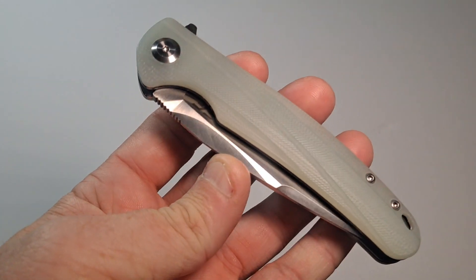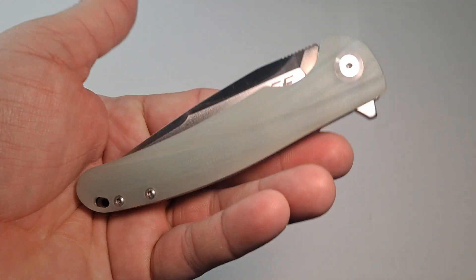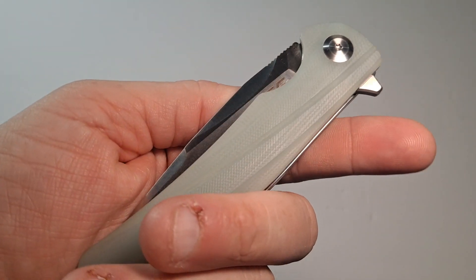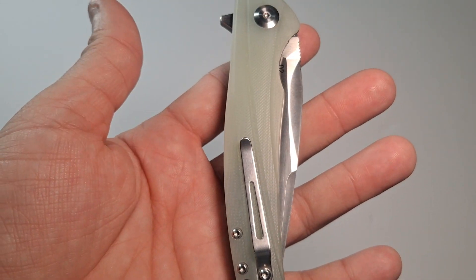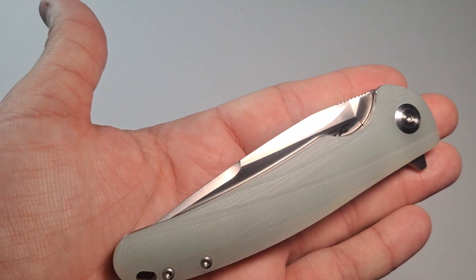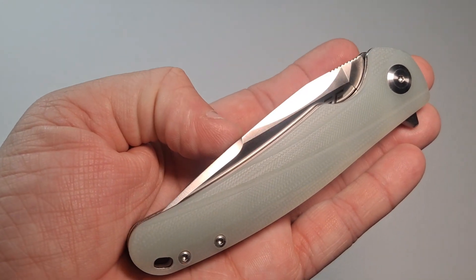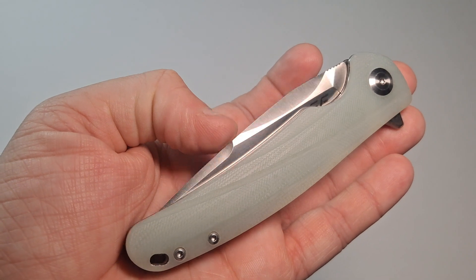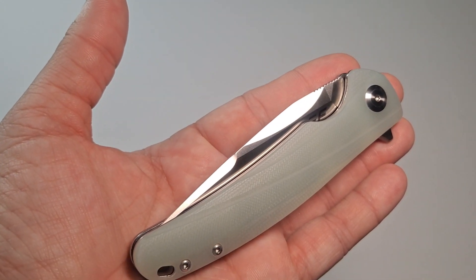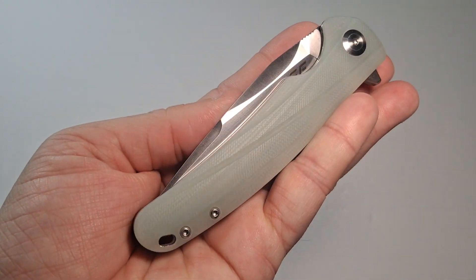So that's the Eafengrow EF957 flipper with pocket clip, D2 steel, and G10 scales. A link to Amazon where you can find this will be in the description below. If you have any questions or comments, leave them below and I will answer them as soon as I can. Please like and subscribe if you haven't already — thank you for watching and have a wonderful day.